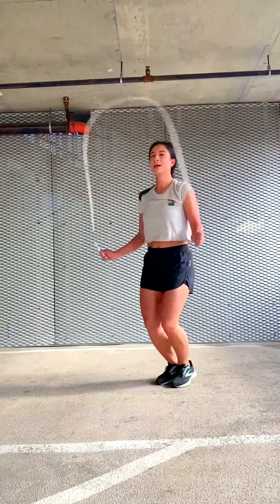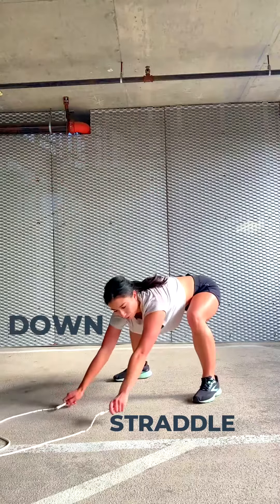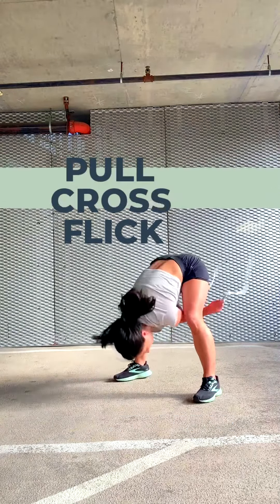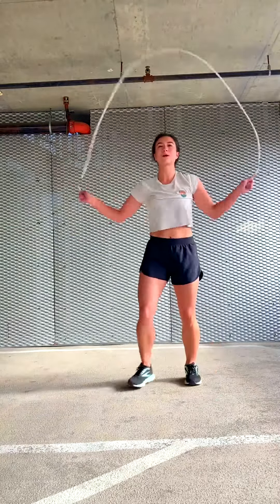Let's watch that one. Straddle up and over down. Pull to your feet, cross-flip. Pull, cross-flip. Once in slow motion now.